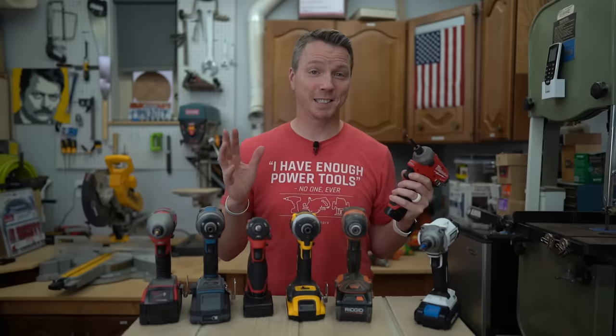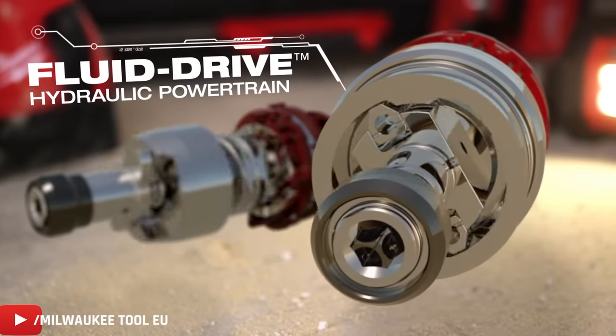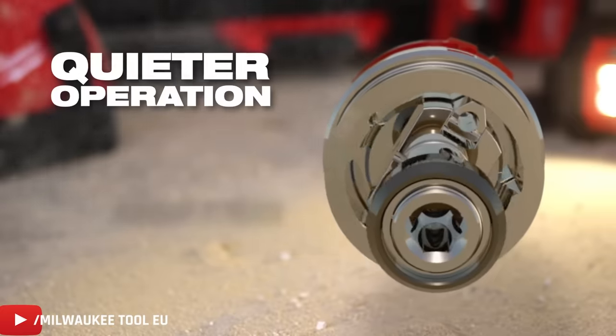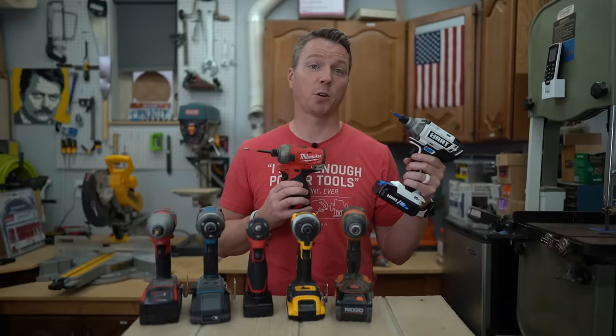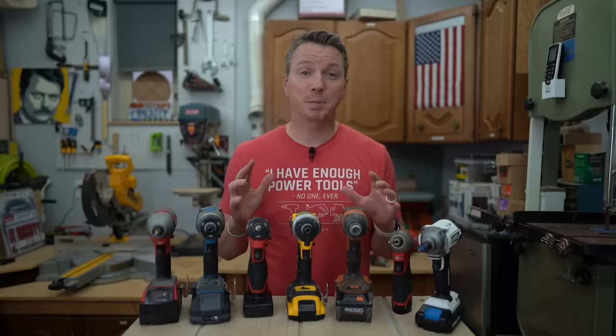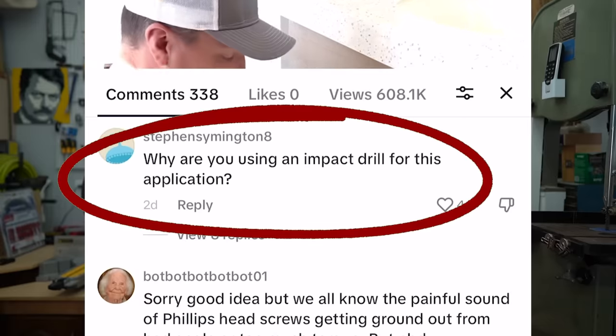This is an easy mistake to make because the small M12 Surge impact driver I was using has fluid technology and it's actually a lot softer sounding than a traditional impact drill, which makes a sound more like this.